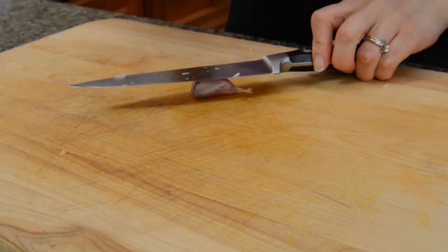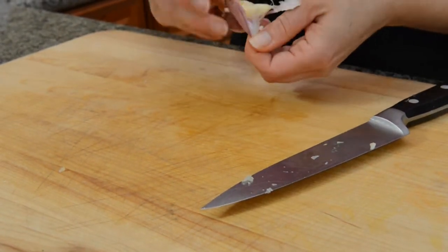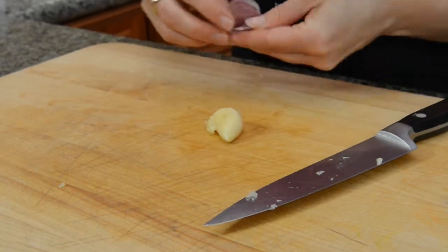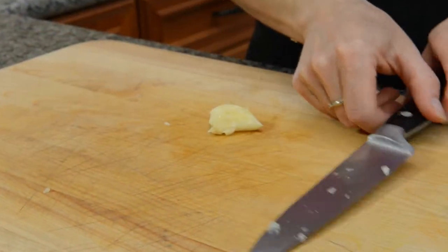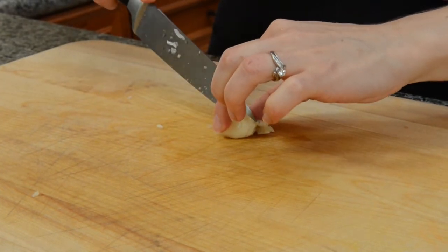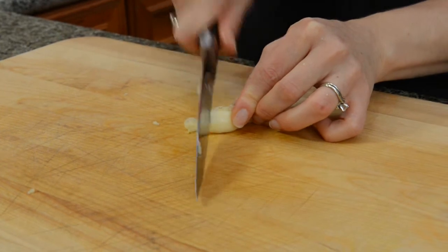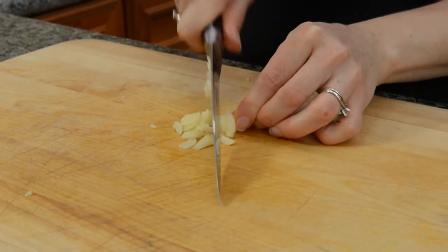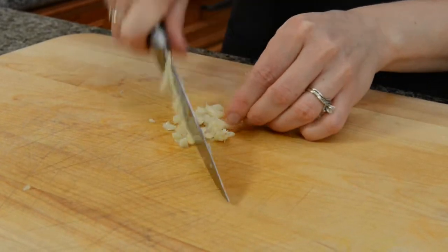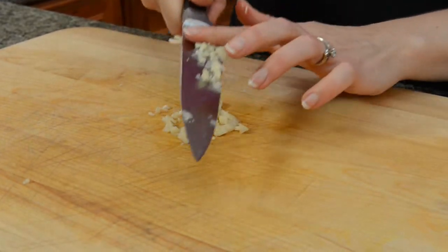Next we'll finely mince a clove of garlic. My famous way of peeling garlic quickly is to just whack it with a knife — it comes right off, pretty nice. This is a big clove of garlic, which is great because I like lots of garlic. You can overdo garlic but it's pretty hard. This doesn't have to be too terribly fine, just enough so you don't get a big hunk of it.